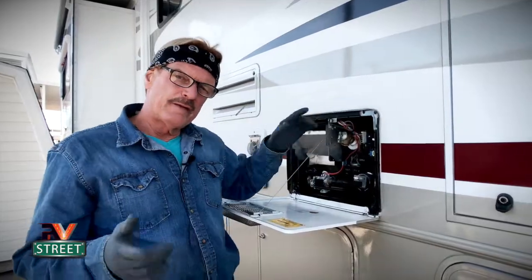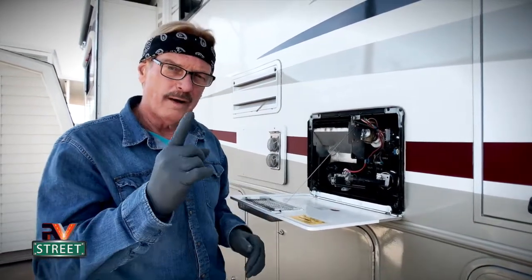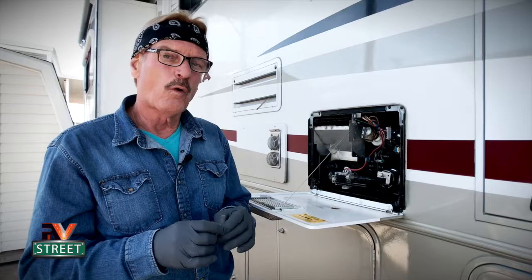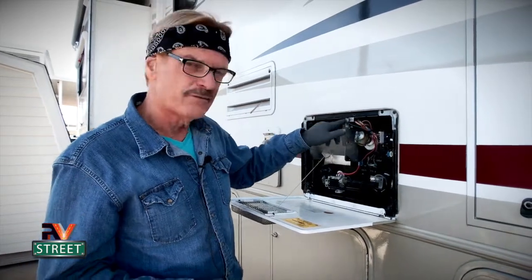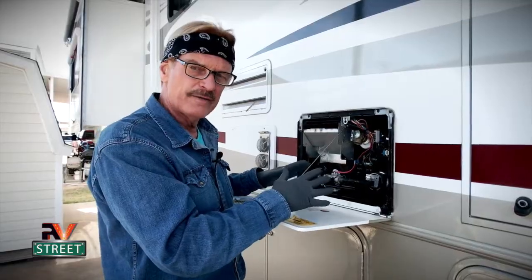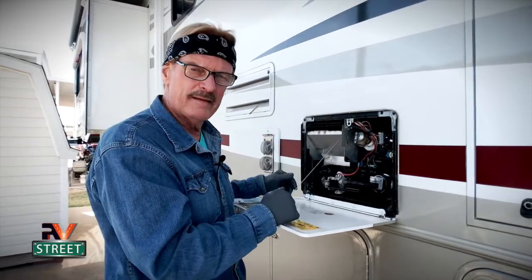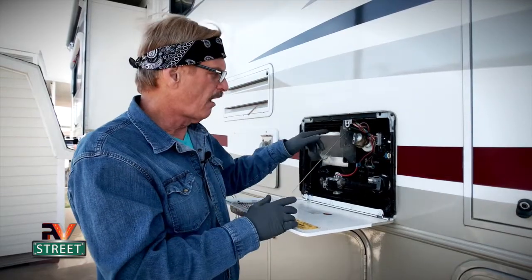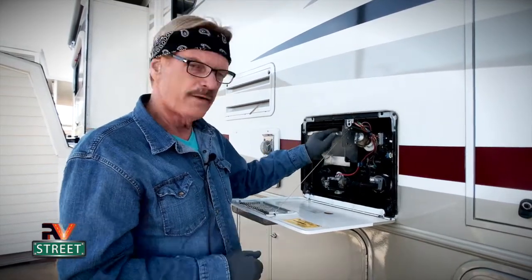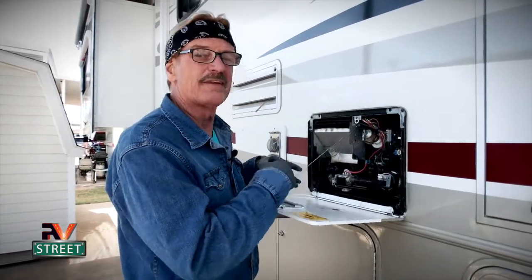The two most common reasons why water heaters fail: one is poorly wired or corroded wire connections, and two, it hasn't been flushed properly or often enough. Mineral deposits build up inside and on the heating element, causing the water heater to fail over time. Today we're going to cover both of those things and more.